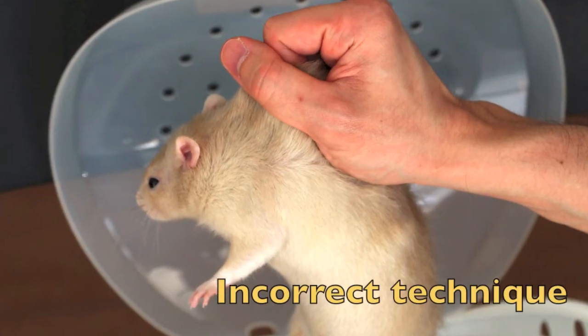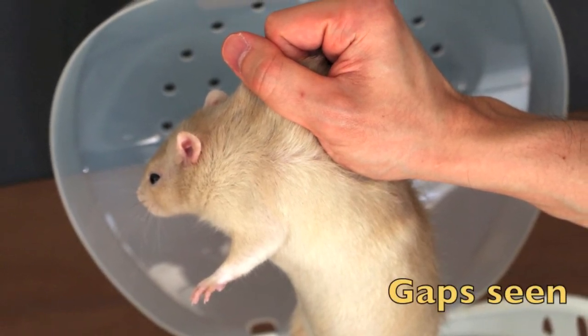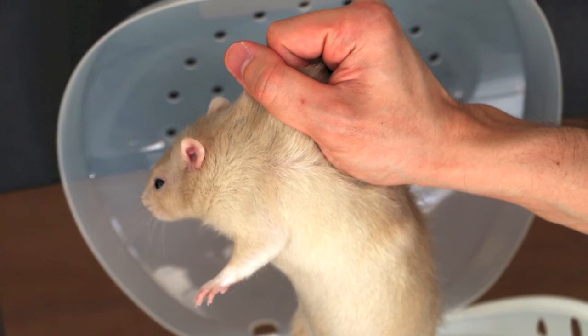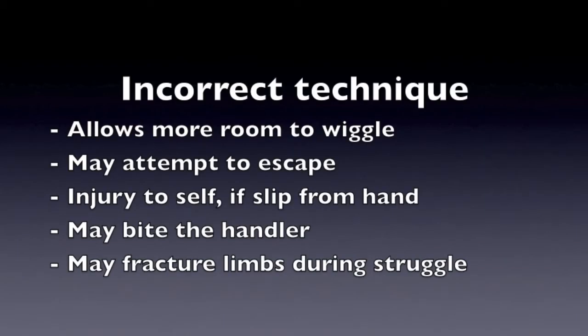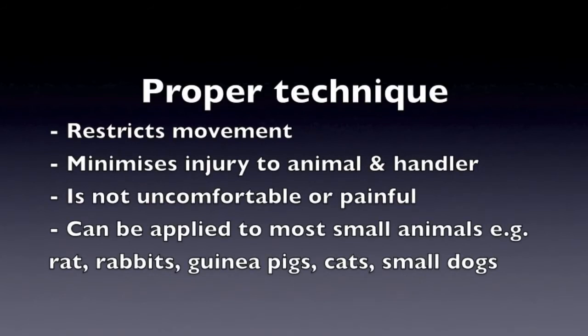This photo shows the incorrect technique. The grip is loose and gaps can be seen between the fingers and the skin. This allows the rat more room to wiggle — it may attempt to escape and injure itself if it slips from the hand, or it may bite the handler. It may also fracture its limbs during a struggle due to thin bones. In conclusion, proper technique restricts the animal's movement and minimizes injury to the animal and handler. It should not be uncomfortable or painful for the animal.